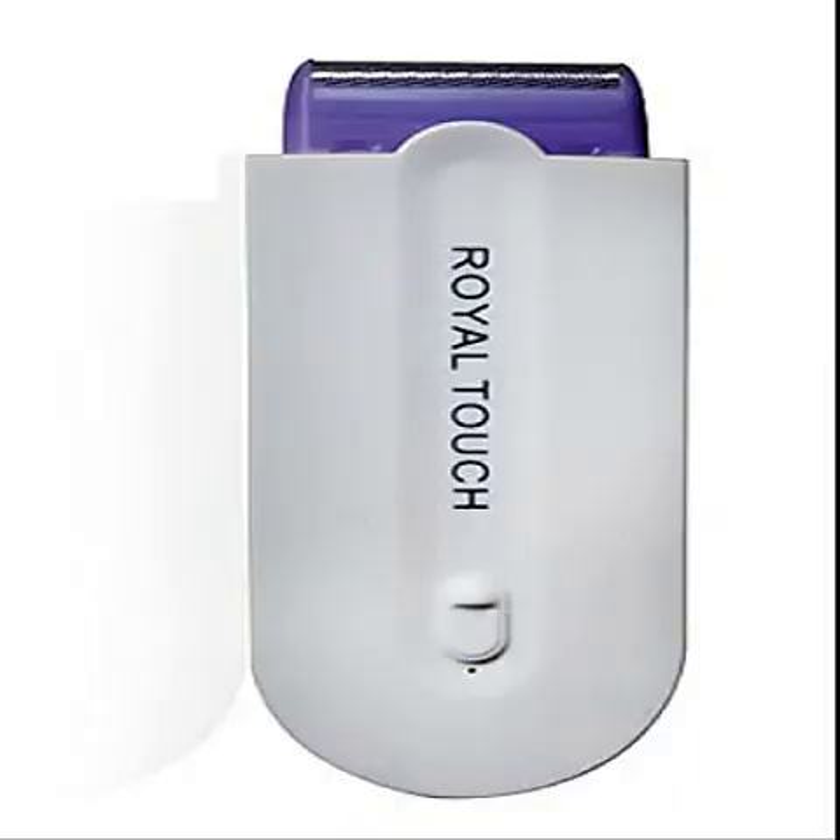Royal Touch Micro Oscillation Hair Remover. Love it. Use it mainly for facial hair and it does not hurt at all.